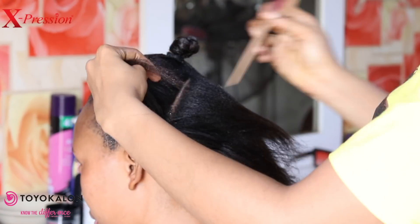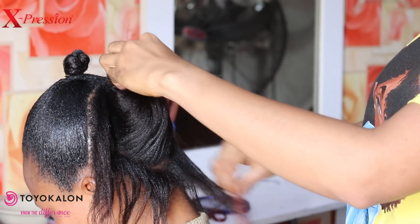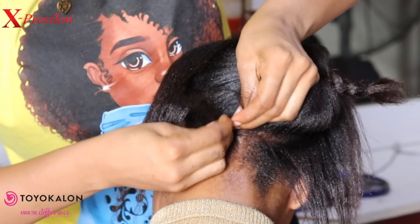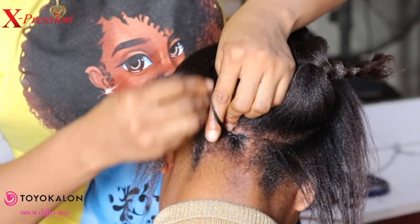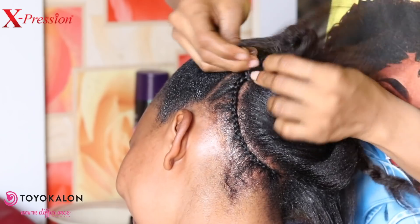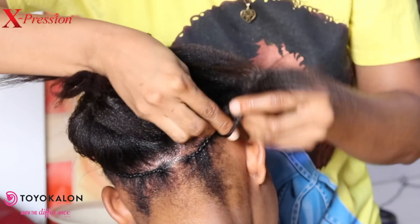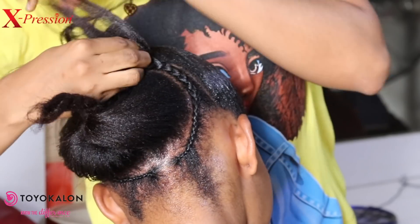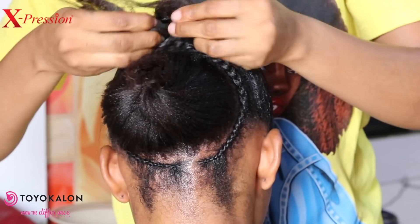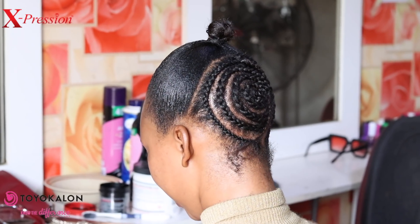For the back portion, I section it out. Initially I'm going to roll it into circles, but for the first circle I pattern it into two — this is so that after crocheting, the hair at the back will actually look natural. This is what it should look like after rolling the back part.